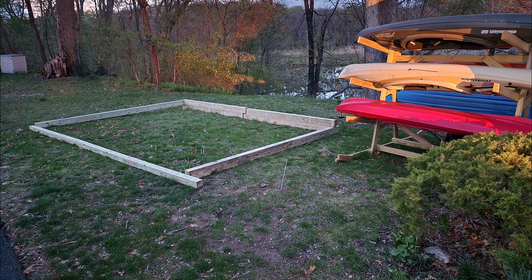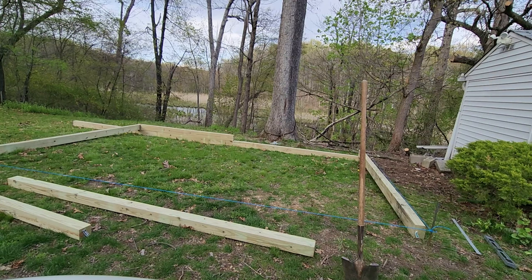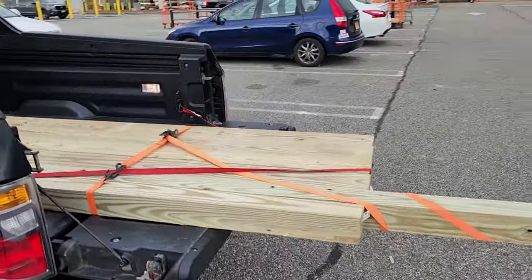Once you have your location, you'll need to determine the size of your pad. I'll provide more thoughts on that later, but my pad is 12 feet by 18 feet in order to fit a 10-foot by 16-foot shed. I marked out my location and purchased the wood beams for the perimeter. I'm using pressure-treated ground-contact-rated 4x6 and 4x4 beams from Home Depot.